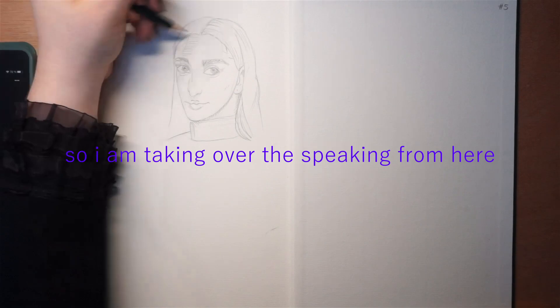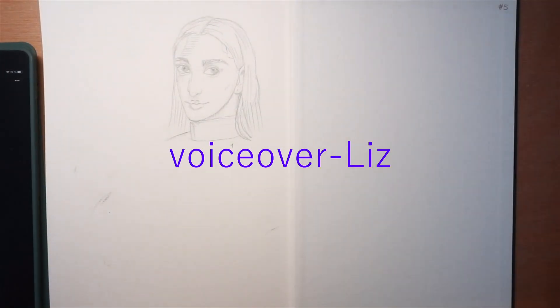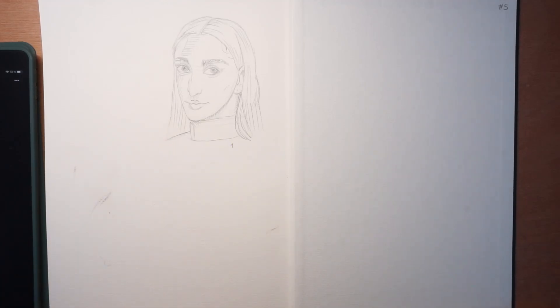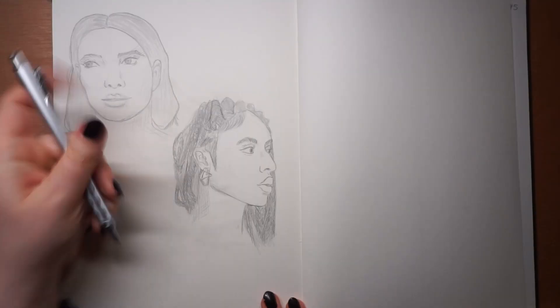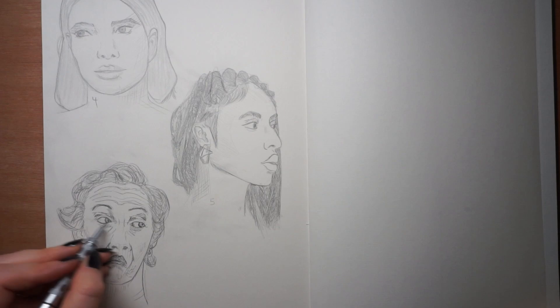So I'm taking over the speaking from here. Hi, it's me — VoiceOverLiz from the future. My start with this challenge wasn't very glamorous, because I didn't notice that I'd drawn on the starting paper of the sketchbook instead of the paper that was meant to be drawn on. But it is what it is — I continued, because tiny mistakes happen.